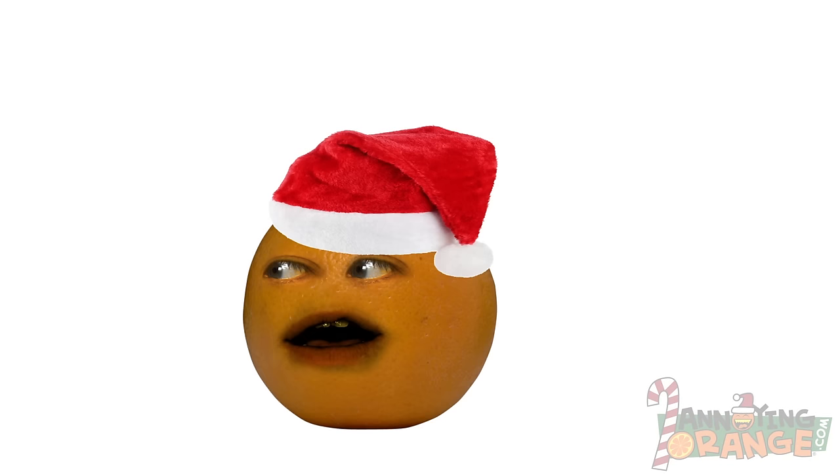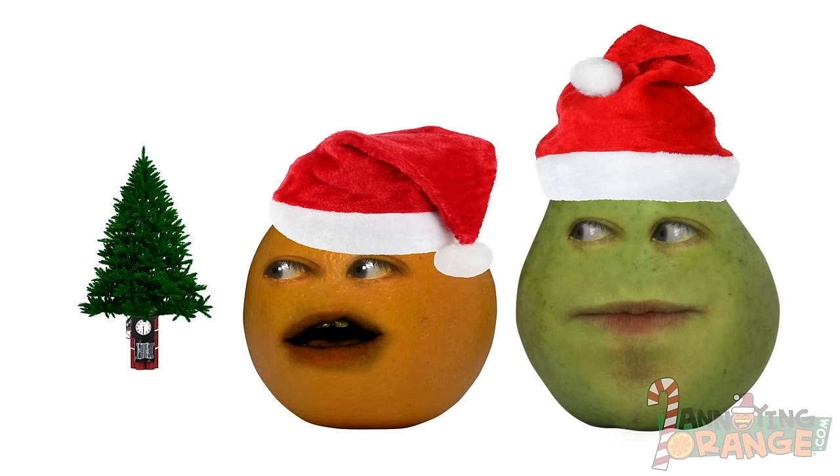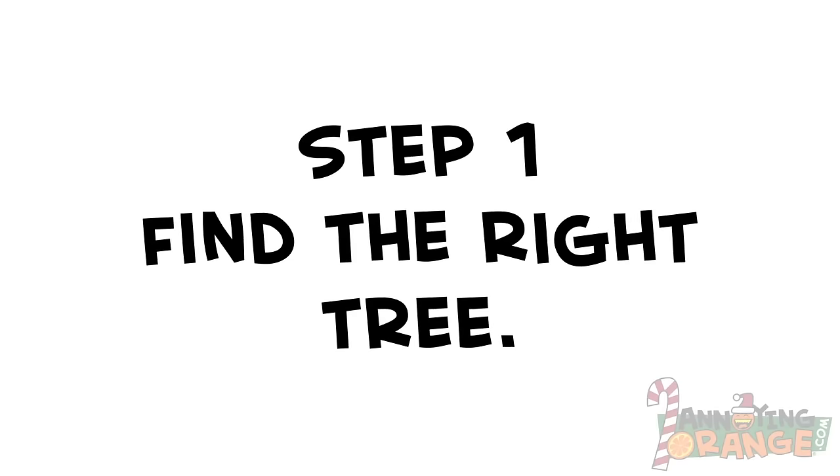Are you sure it didn't say Christmas TN tree? Yes, very sure. We're talking about normal Christmas trees this episode, Orange. Aw, man! Alright, step one: find the right tree.